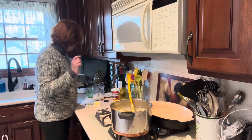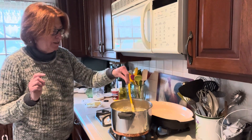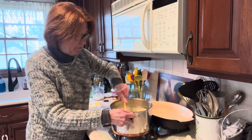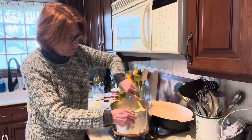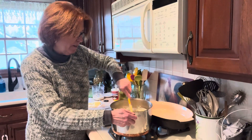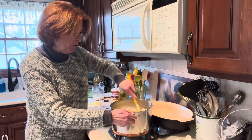I would say just a tiny sprinkle of salt. People can always add more salt or more butter at the table. The consistency of these is good and the amount of butter, sour cream, and milk is perfect.